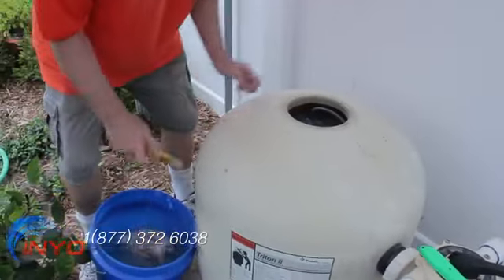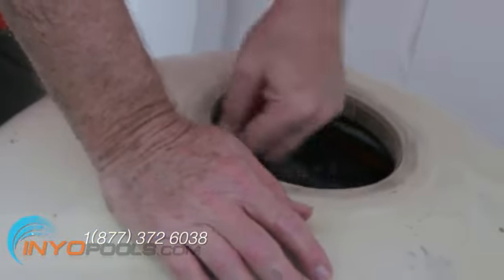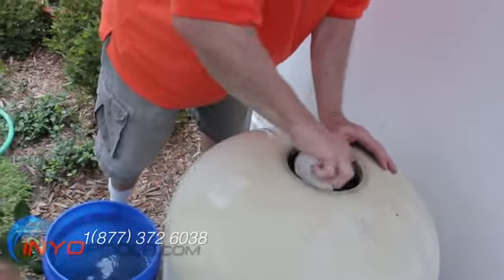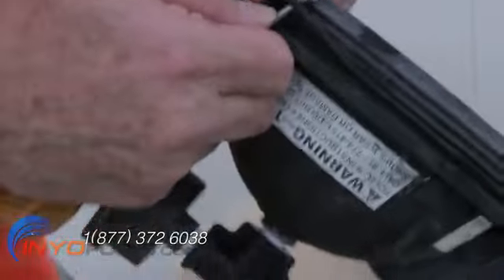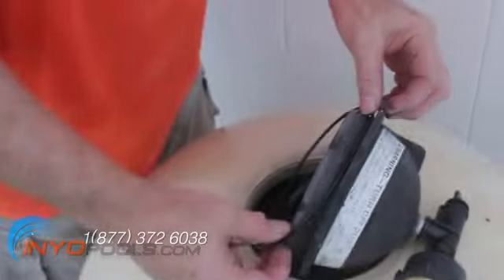Clean any sand or other debris out of the threads of the lid cover and tank. Check the cover O-ring for cracks or splits. Replace if required, then lubricate it lightly with a silicone-based lubricant.